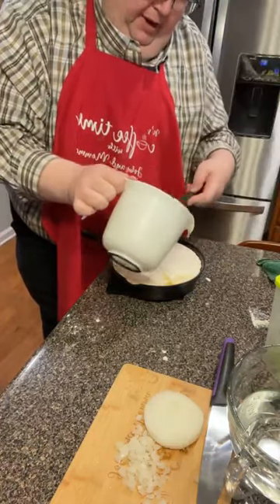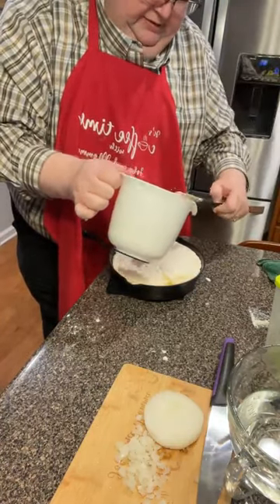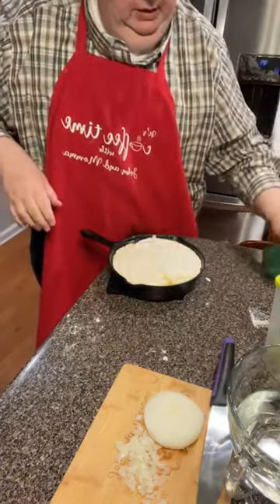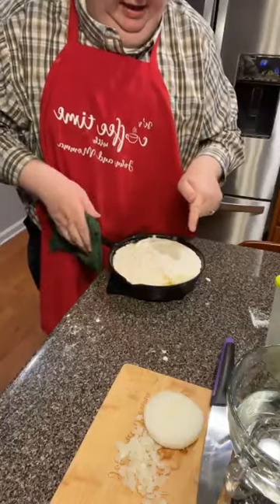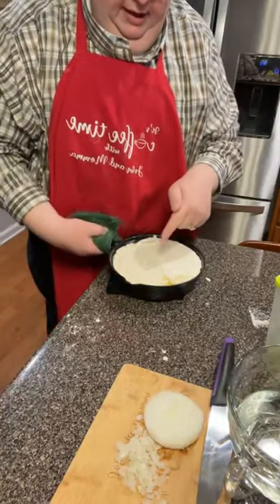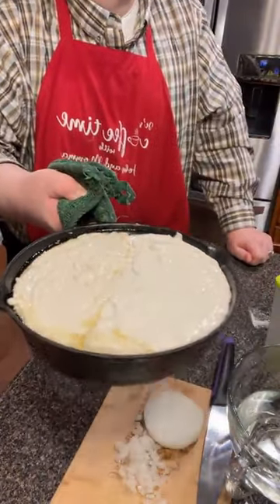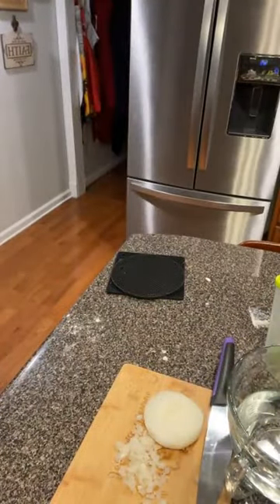Y'all ever done a half and half pound? Y'all see me do it. There it is — half biscuit pound, half cornbread. Already cooking on the edges. I'm going to put it in the oven. We're going to bake that at 350 for about 20 minutes in this little oven. Now in your big oven it might take around 30.